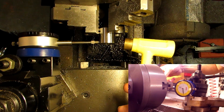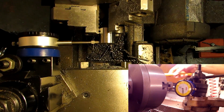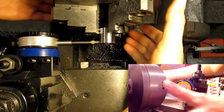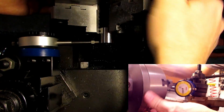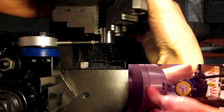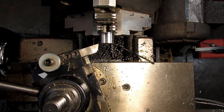Here's my low spot — and there we go. Looks like we're only running out maybe 5 tenths tops. So I'm set up to cut this chamfer.